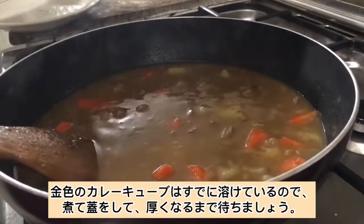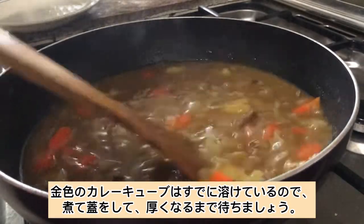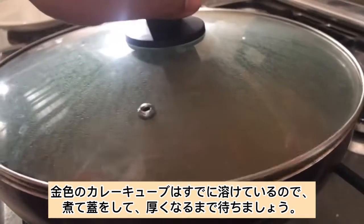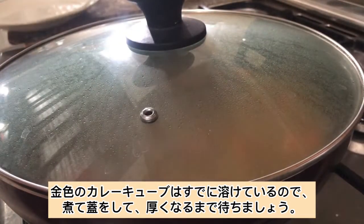Since the golden curry cubes have already melted, let's now simmer, cover, and wait until it is already thick.